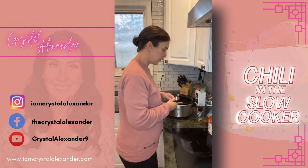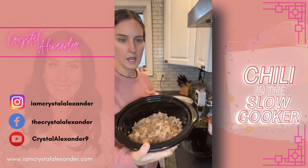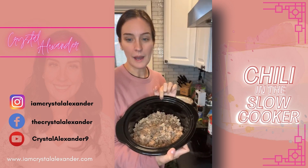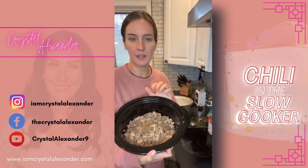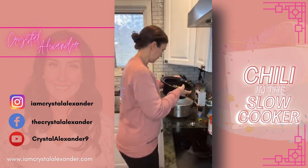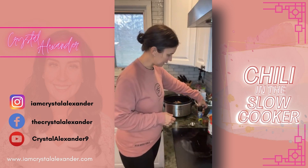We're gonna make chili — super easy. I already browned the meat: one pound of turkey and one pound of ground sausage. Use whatever meat you want — I've done it with all turkey, all beef, all whatever. I just like the combination of the two, so that's what I did. We're just gonna pour a bunch of stuff in and let it sit.